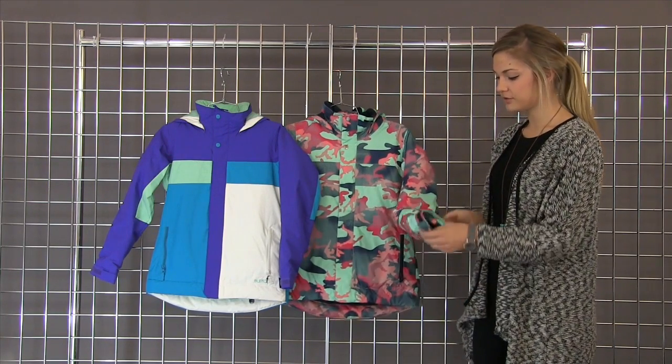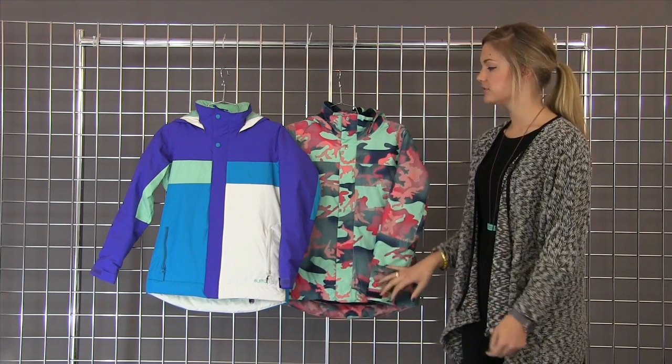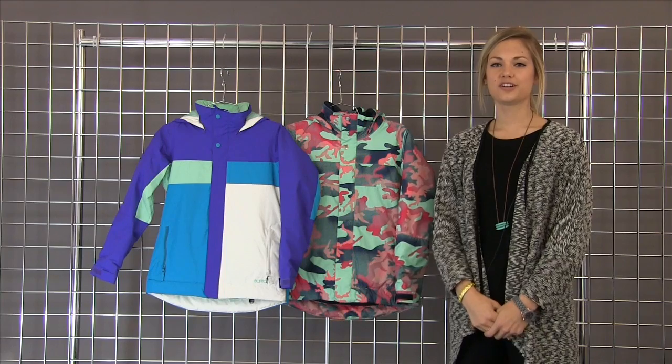We also have the room to grow system. Take out this little stitch in here and we have an extra two inches throughout the sleeve. We have the Burton girls Piper jacket.